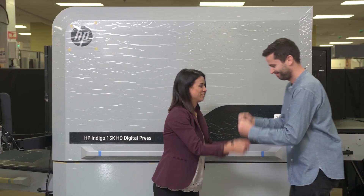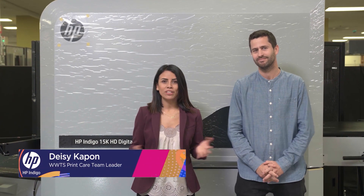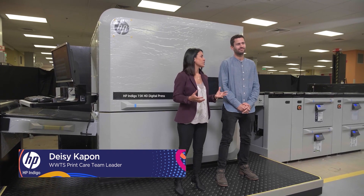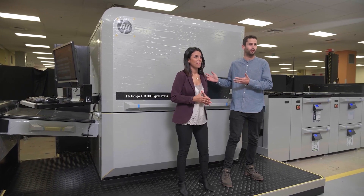My name is Niv Schwartz and I'm the Indigo 15k product manager. And I am Daisy Kaffon, worldwide technical support print care team leader. We wish you were here with us as we stand next to the first ever built Indigo 15k digital press.